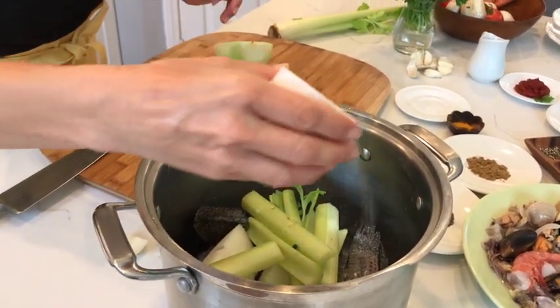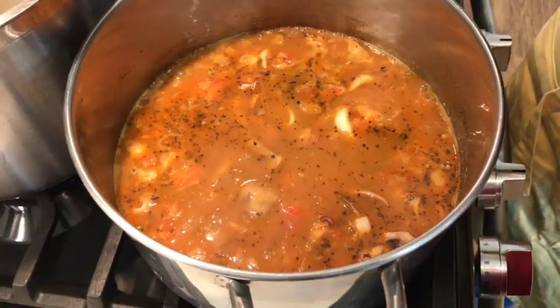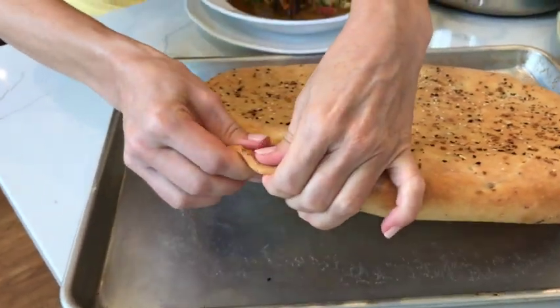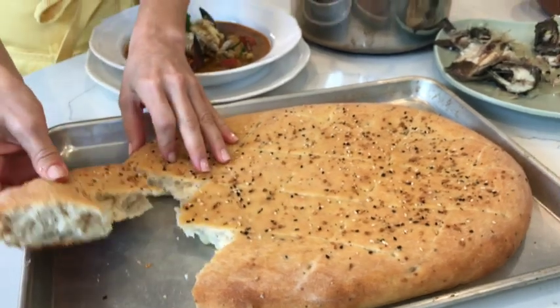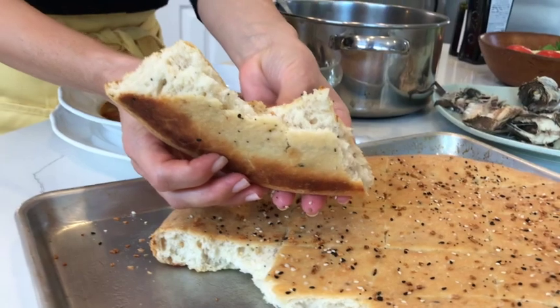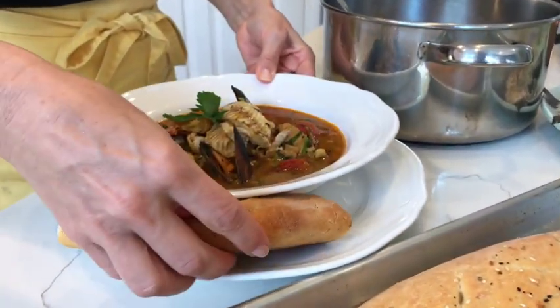My grandma used to make all sorts of fish soups, and I learned to love them. A good bowl of soup deserves a slice of homemade bread, so to make our meal complete, we're also going to make fresh home-baked bread. Let's get started, and thank you for joining us for today's episode of Cooking and Kids.